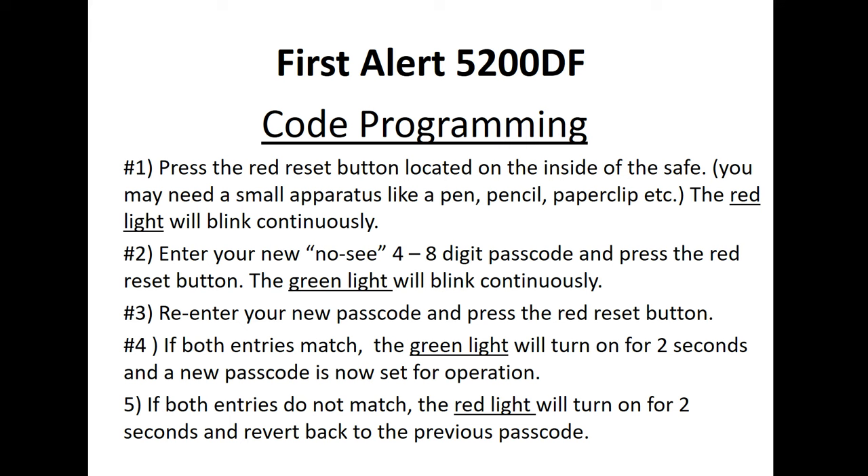You press the red reset button located on the inside of the safe — you may need a small tool like a pen, pencil, or paperclip to do this. The red light will blink continuously. While the red light is blinking, enter your no-see four-to-eight digit passcode and press the red reset button. The green light will then blink continuously — while it's blinking, re-enter your new passcode and press the red reset button.